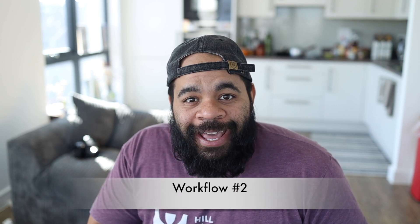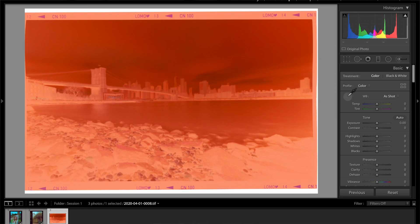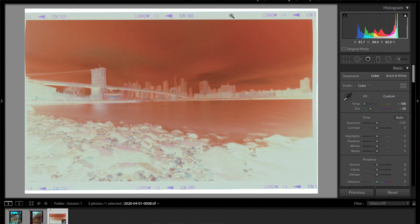Our next and final image is a landscape image shot on a pinhole camera, so you're going to see a lack of detail — that's a signature of the pinhole camera style. It was also shot on Lomo 100, which has its own film character to expect. For this last image, we're going to try something quite different. Instead of doing anything with the tone curve first, we're actually going to set our white balance point first.